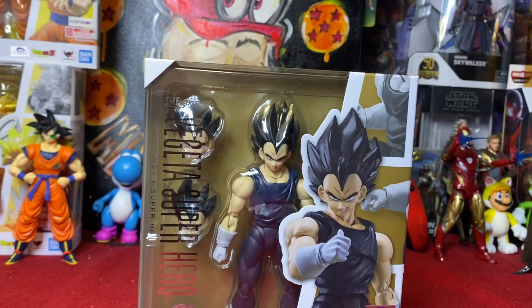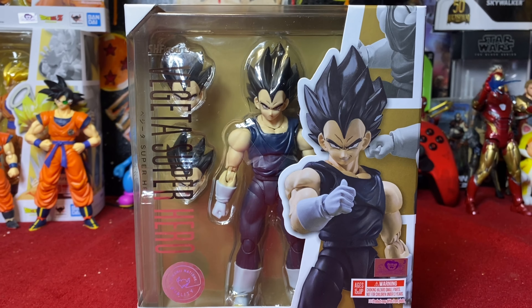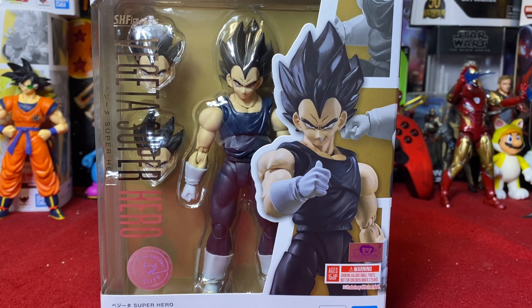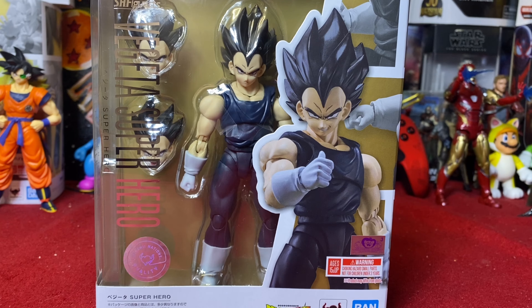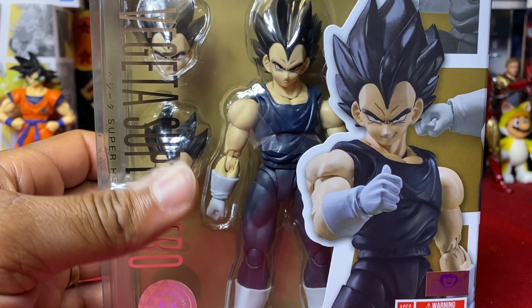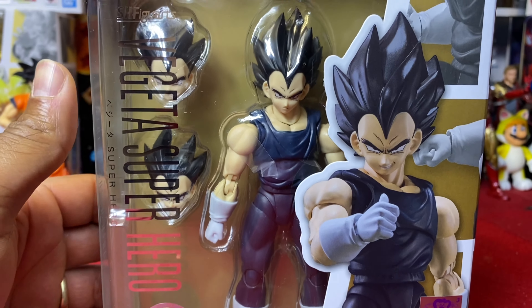But he's finally in now so we can get him in, go through the figure, and run through all the comparisons and see which head of the different Vegetas fits on this figure. Because honestly, I have no intention of keeping this normal Vegeta head on this body. I kind of want to do the Ultra Ego custom head sculpt, but we'll see how it works out.